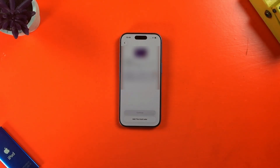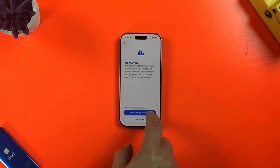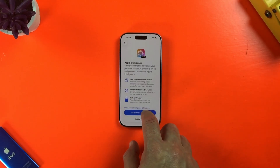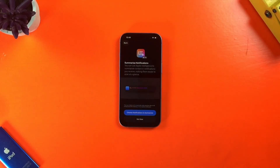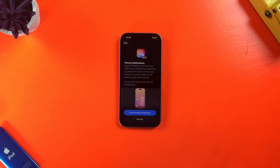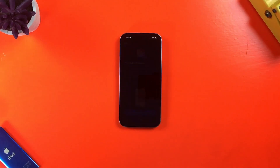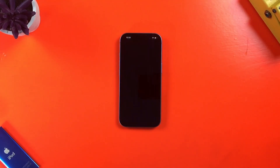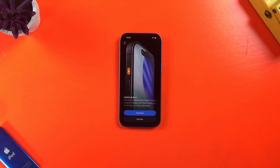Next, I can choose to enter info for any credit and debit cards I have linked to my Apple ID. After that, I can choose whether to share iPhone analytics with Apple and whether to share app analytics with app developers. Next up is some info about Apple Intelligence — you won't see this on iPhone models that don't support it. There's also info on features like the action button, and again, you may not see this depending on the model of iPhone you're setting up.